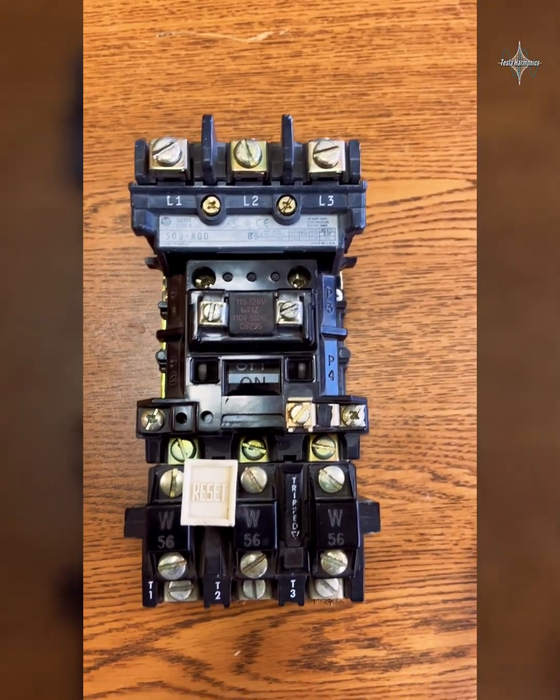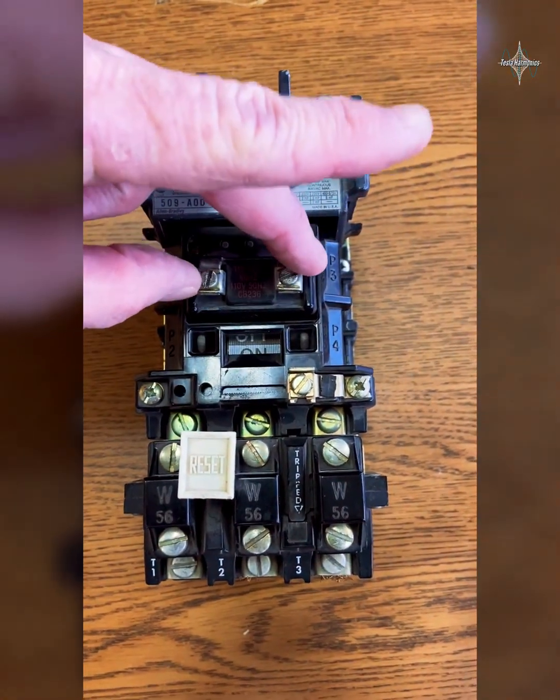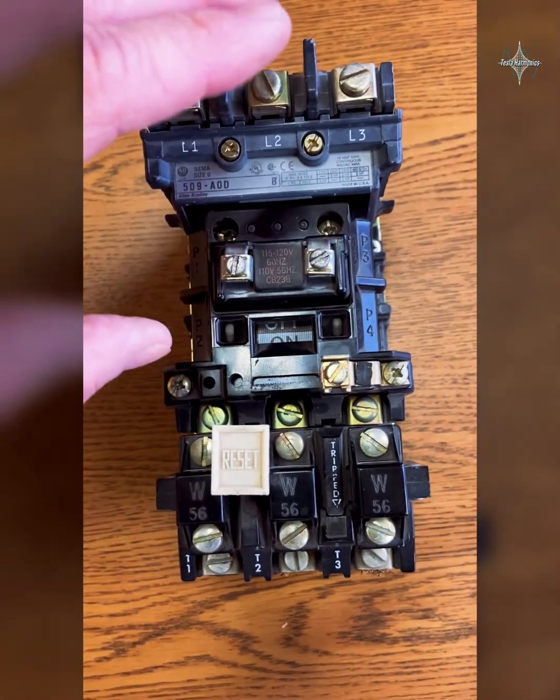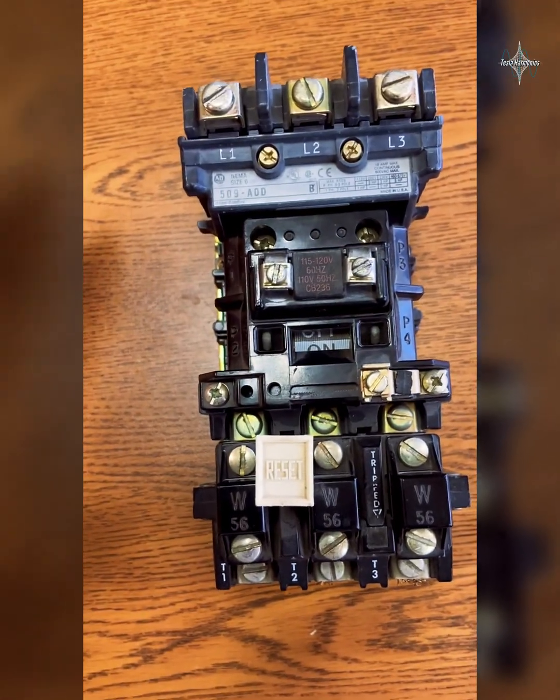The way we control when that happens is by controlling this coil right here — when we send a neutral and a hot to it, it energizes and closes those contacts.